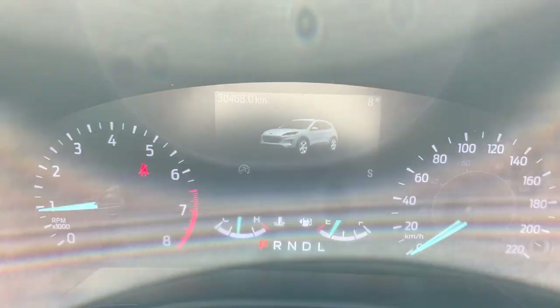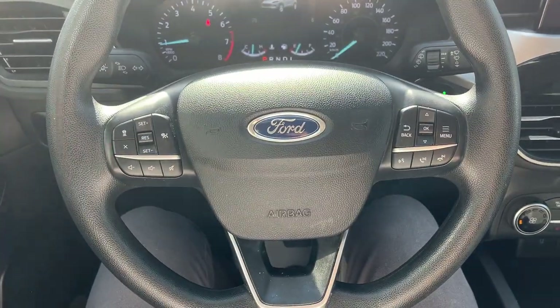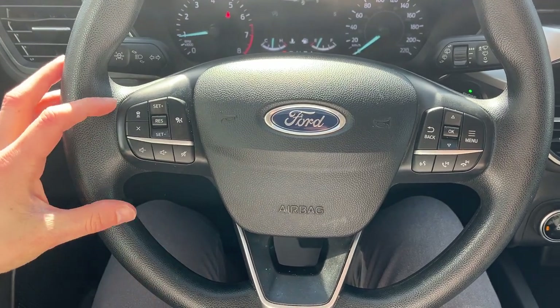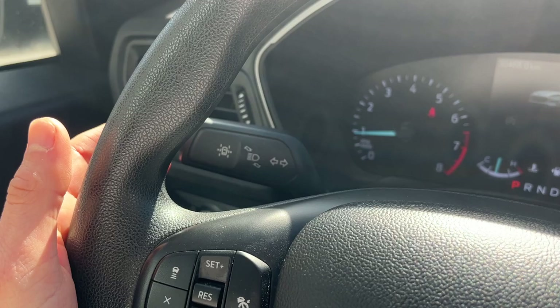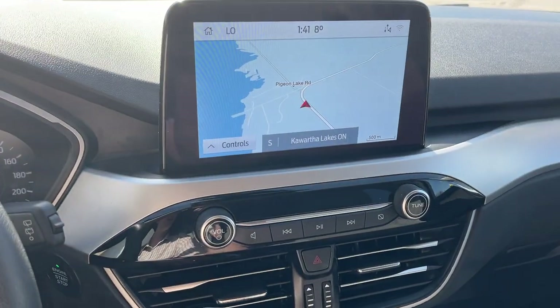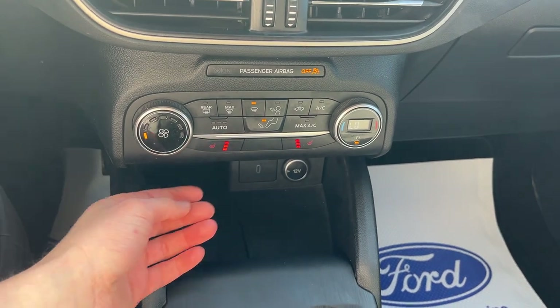The driver's seat is powered with lumbar. Stepping into the vehicle, you have a four-inch digital display — as you can see, only 30,468 kilometers on here. This does have the Ford Co-Pilot 360 Assist package, so you do have adaptive cruise control and a lane keeping system. Voice activated navigation, reverse camera, and climate controls with heated seats.